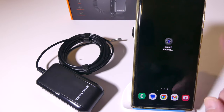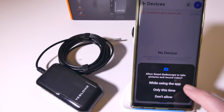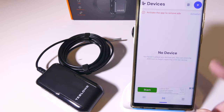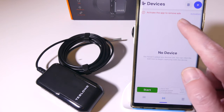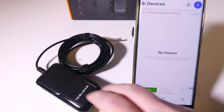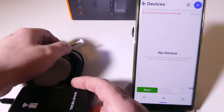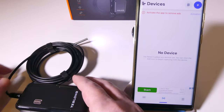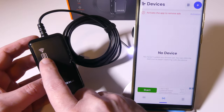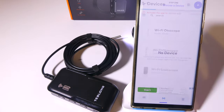Let's take a look at the Smart Endoscope app and how to get everything hooked up on my Android phone. When you first launch it, it's going to ask you to take pictures and record audio — you're going to want to allow that. Then at the top you have a blue button for adding a device. We turn on the TestLong, and you can see on the probe that the LEDs come on automatically. You also have a battery indicator and a Wi-Fi indicator — it's blinking right now because it's not yet set up to my phone.